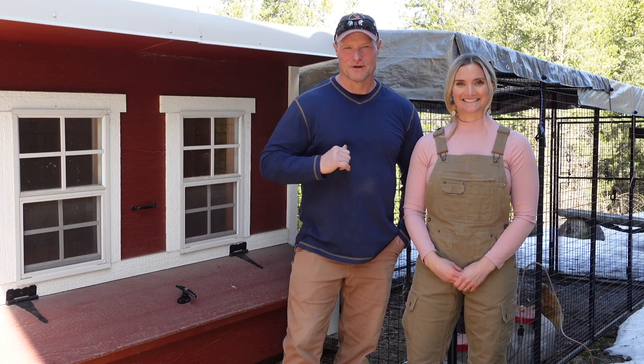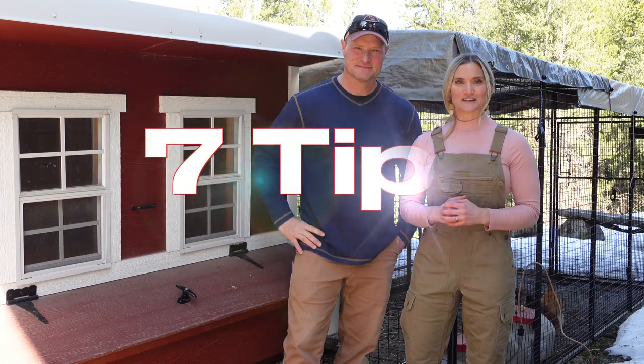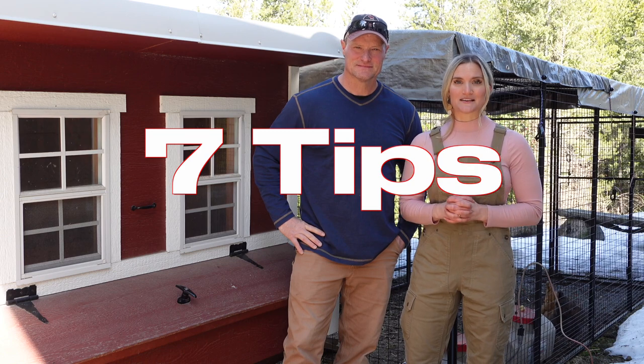Hey everybody, welcome back to Life in the North 40. I'm Rick and I'm Brittany, and today we're going to show you seven tips to optimize raising your chickens.